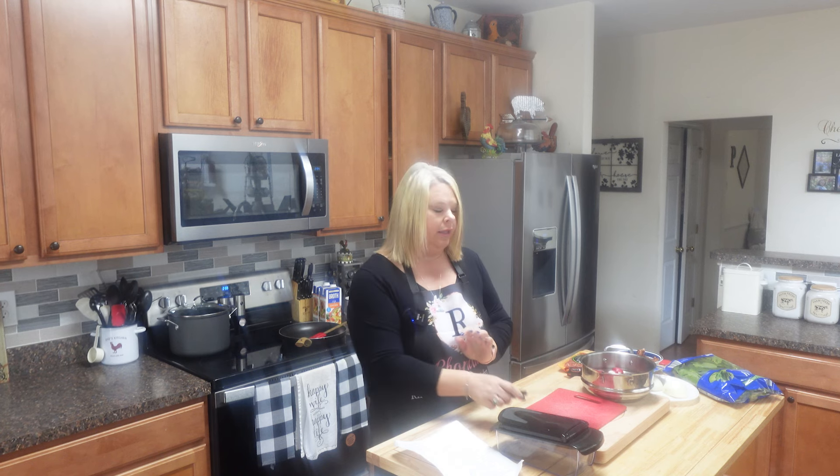Hey y'all, I am Rhonda and welcome back to my little kitchen. I am going to show y'all a simple little recipe today for some soup that we have enjoyed. You can do this low carb or you cannot, but I'm going to show you the basic recipe and this is for the Olive Garden Zuppa Toscana soup.